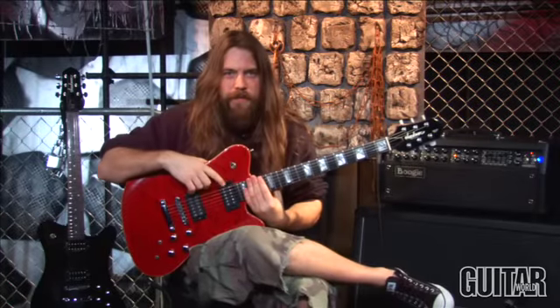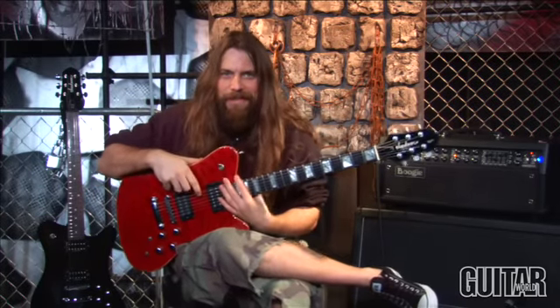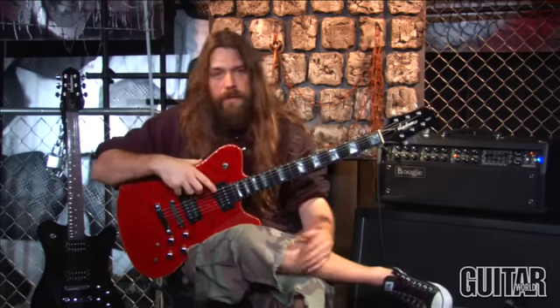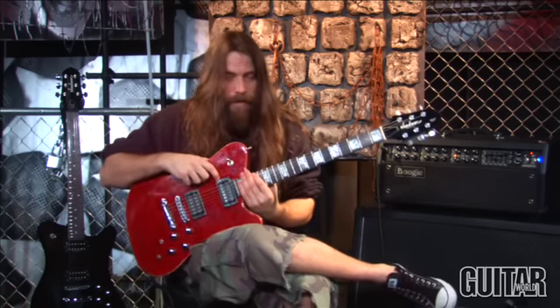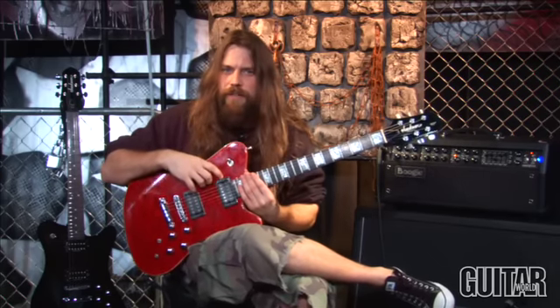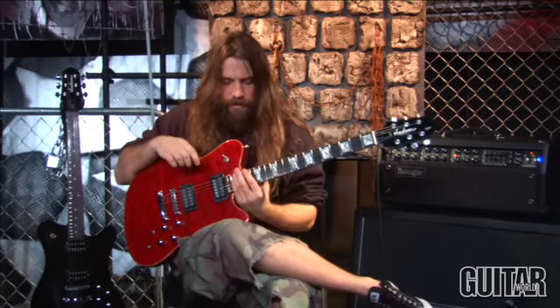Since we're talking about arpeggios, I've been having a lot of conversations lately about a solo I did on a song called Grace off of my band's newest album. It's basically just a harmonic minor sweep across five strings — pretty standard issue, but it sits cool in the track, so I thought I'd show you this little bit as well.